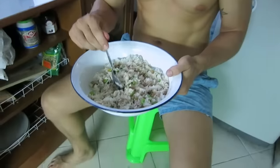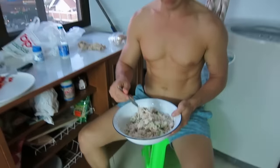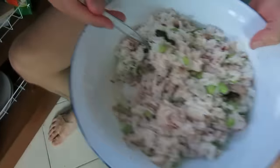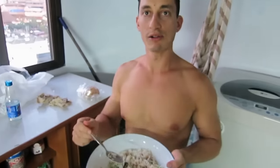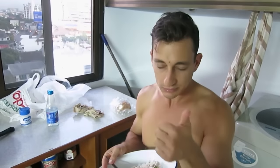I want to show you my microwave meal — this is the stuff that was in the bags. Look at it: rice, soybeans, and soy protein with basil. It's really tasty — tons of protein and carbohydrates. Great for pre- or post-workout fuel.